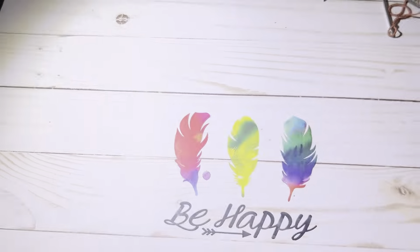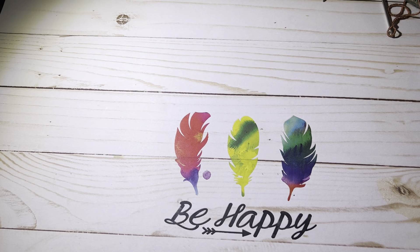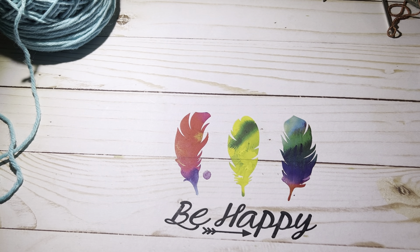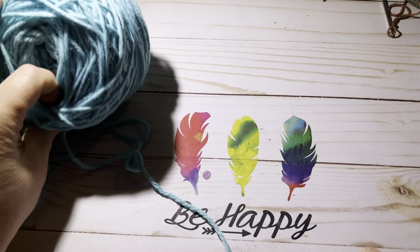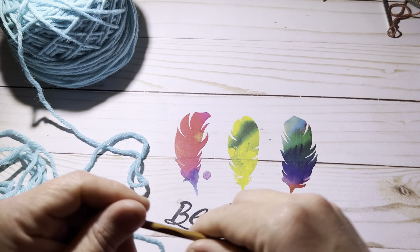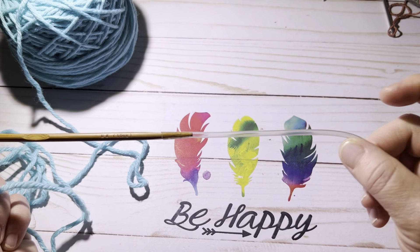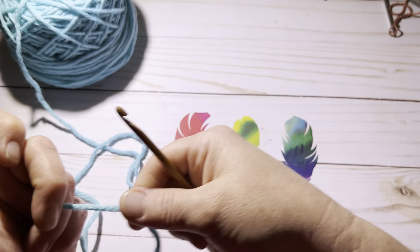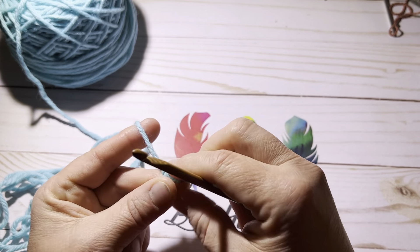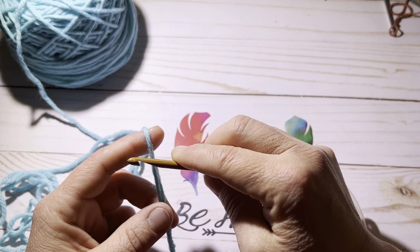Go ahead and chain however many you would like in multiples of 14 and then add 1. For this tutorial, I am going to chain a total of 29 stitches — that is 2 repeats plus 1. I'm using a scrap ball of yarn and a 5mm Tunisian hook, which I actually made by putting tubing on a regular hook.